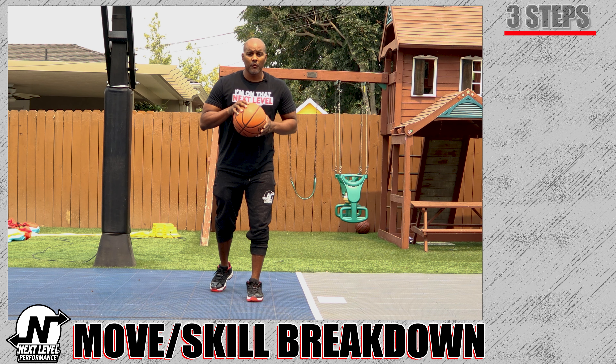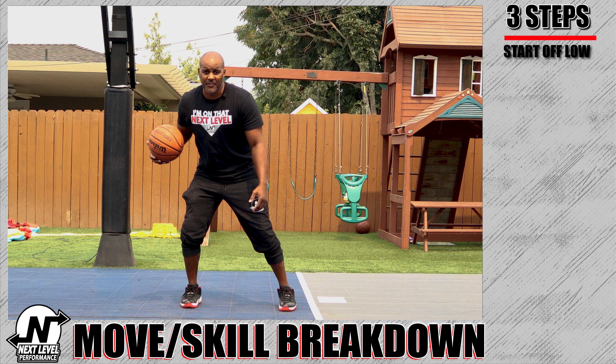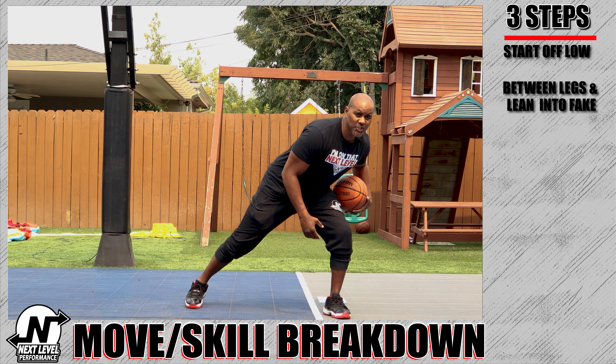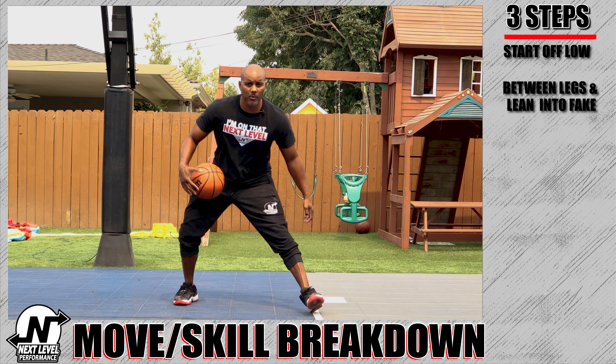The steps to doing a yo-yo: first step, you've got to start nice and low. Second step, you have to go between the legs and lean your shoulders in the direction that you're faking. Final step, snatch the ball right back.